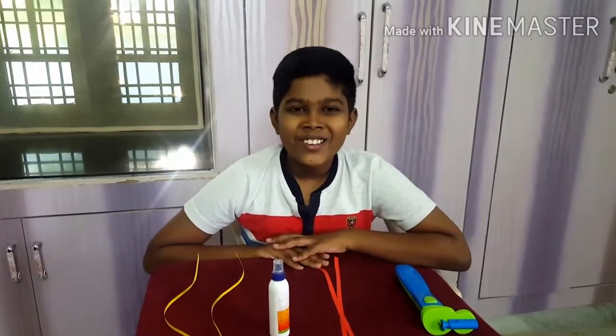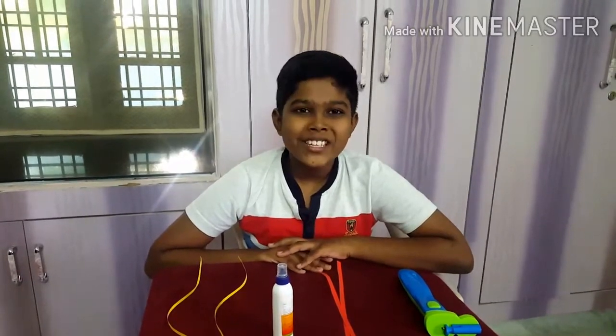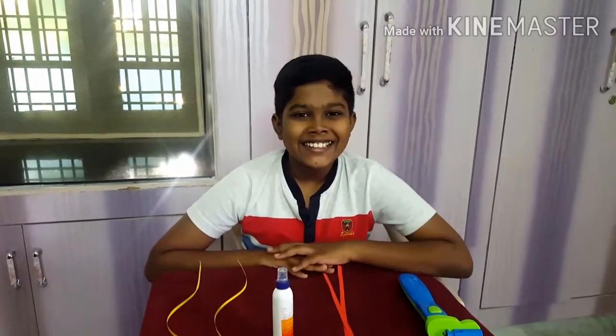Hi friends, welcome back to Obna Arts and Crafts channel. Today I am going to show you how to make a basic colorful flower from quilling art. Okay, let's start it.